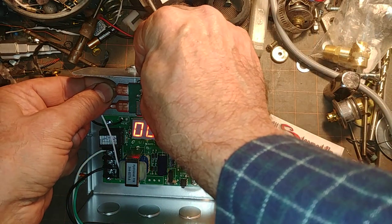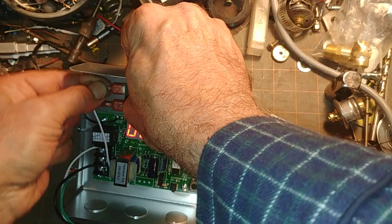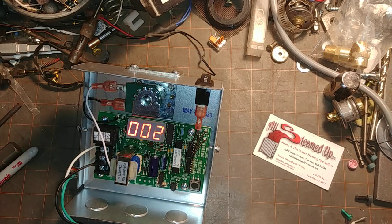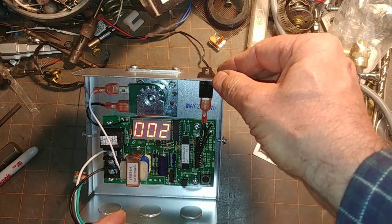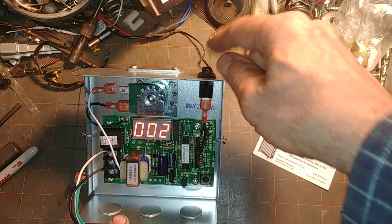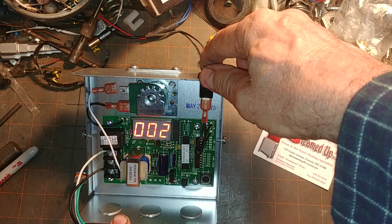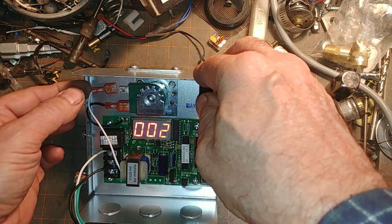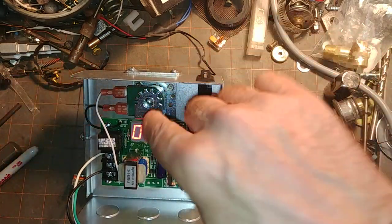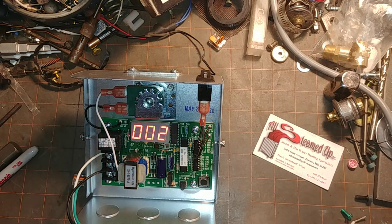I'm going to undo one of these terminals here. Got to be careful — this is potentially line voltage; I'll leave getting shocked to ElectroBOOM. We should hear a click but no hum. The click means the switch is working — it's closing this relay. The lack of a hum is indicative of the solenoid not being hooked up. And that's the solenoid being hooked up. Going to go ahead and turn this off.